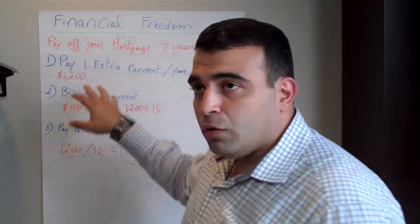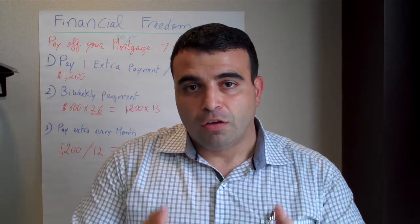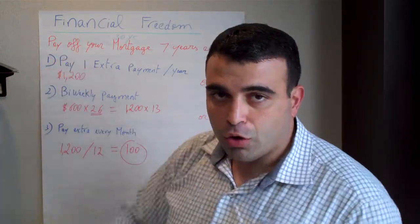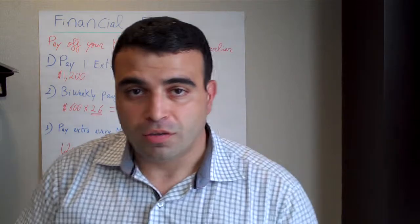Your first option would be to take a look at your mortgage statement and find out how much your mortgage itself is. I'm giving an example here of $1,200. Take out the property tax and insurance and just focus on your mortgage section only. So if you make an extra $1,200 one time a year, you'll be able to pay off your mortgage 7 years earlier.